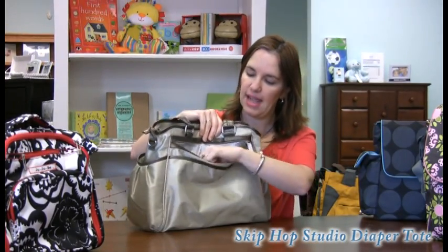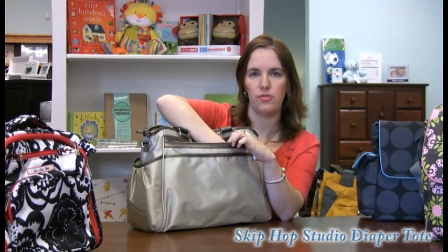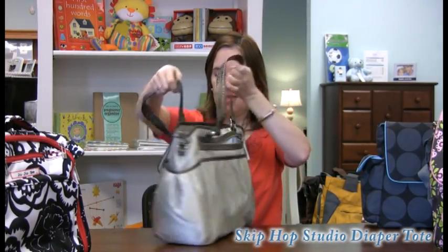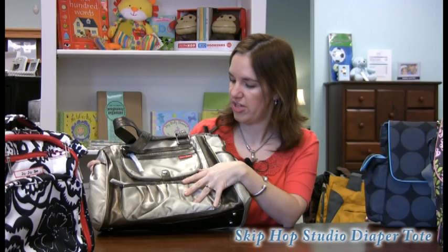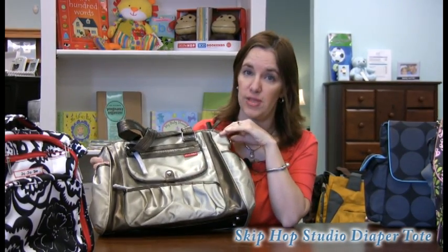This one actually has an antimicrobial pocket for dirty diapers or anything that holds bacteria. So this is the Skip Hop Studio. It comes in four or five different colors — there's slate, black, this color is champagne, and there's a new plum color that's really pretty.